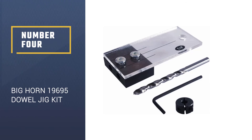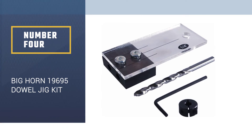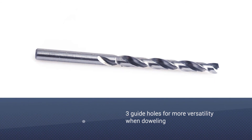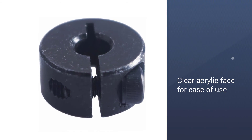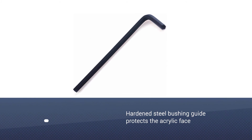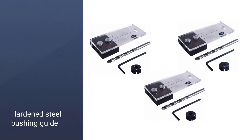Number 4: the Bighorn 19695 Dowel Jig Kit. The Bighorn 19695 is one of the most affordable dowel jigs in this review. This is a simple unit that contains only one bushing size of one quarter inch, and it is not as versatile as other models we have reviewed so far, but for the price, it is very easy to work with and has a lot of flexibility.